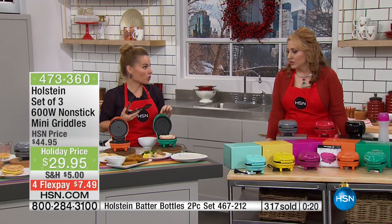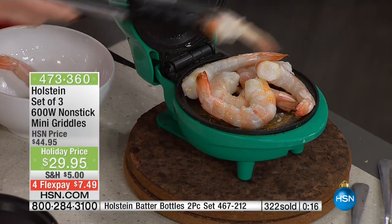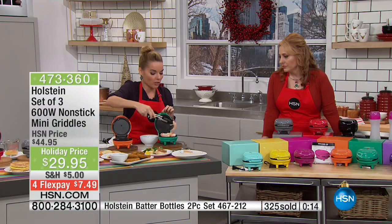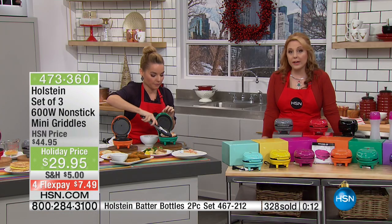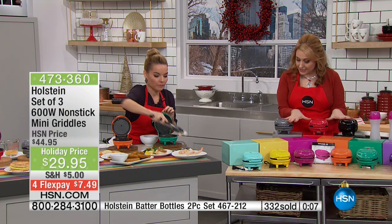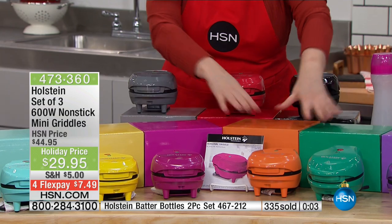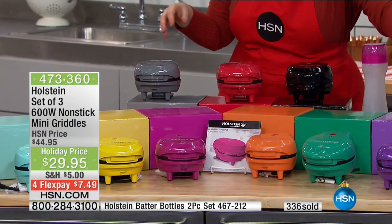And then boom — the shrimp. Look at that shrimp — are you kidding me? The shrimp, completely yummy. Completely ready to go. All done in just a matter of minutes. Look at that. Okay guys, just here are your color choices. This is the basics. Here are the jewel tones. And then this is the brights. The jewel tones are orange, green, and purple.